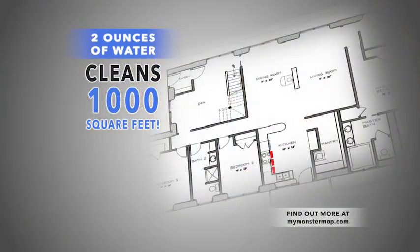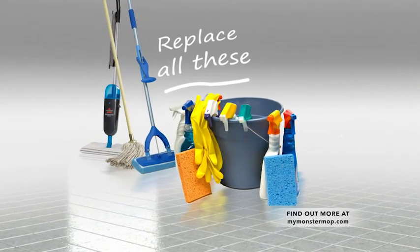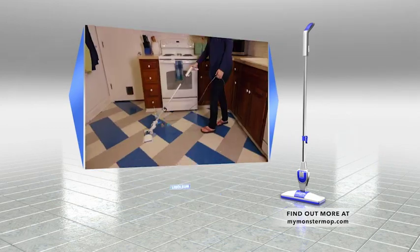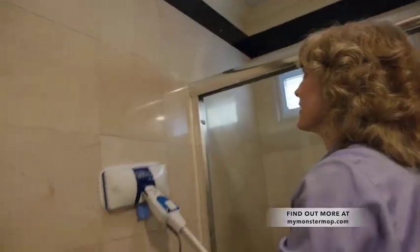That's enough to clean all of the living areas in most houses. Before Monster Mop, you used to need a bunch of different products to clean your floors, but not anymore. The Monster Mop is a complete, effective solution wherever you need it — hardwoods, tile, linoleum, laminates. You can even use the Monster Mop on shower doors and tile walls.